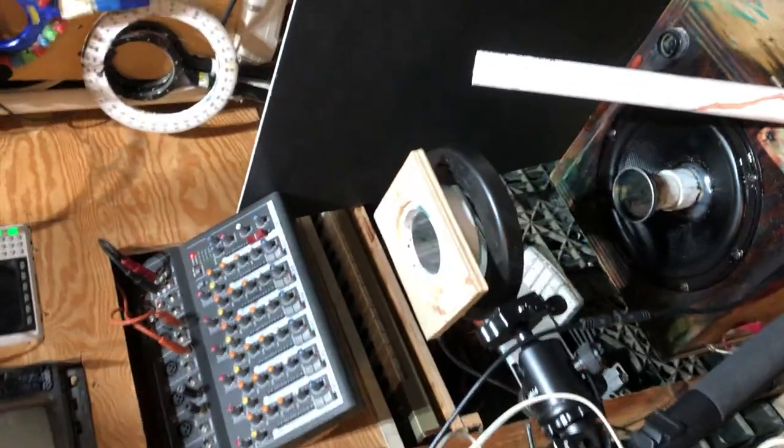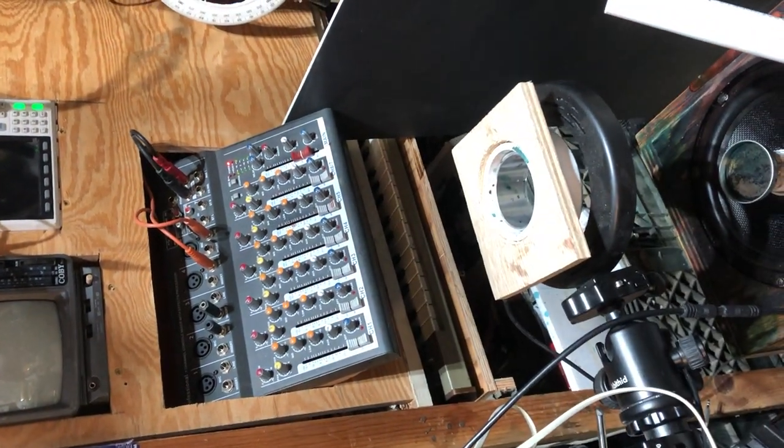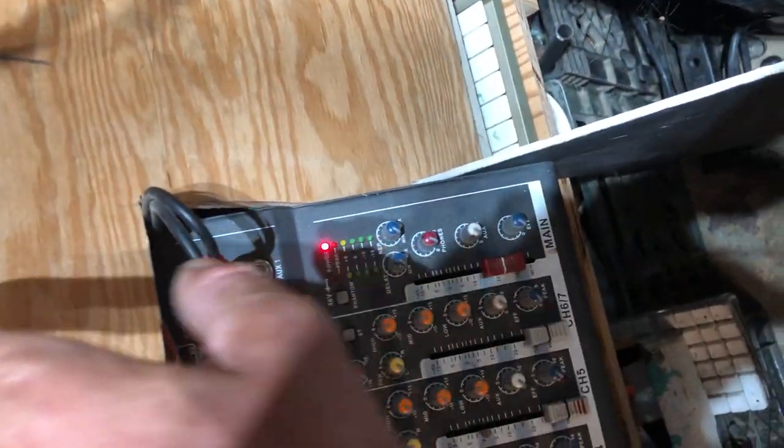Hey everybody, I was out and about today and hit up the thrift store and found this TV for 10 bucks. We're going to convert it to an oscilloscope or vectorscope. To do this you need a mixing board or some way of mixing a left and right frequency. One frequency just makes a circle, so you'll need two frequencies — I use a two-frequency generator here.